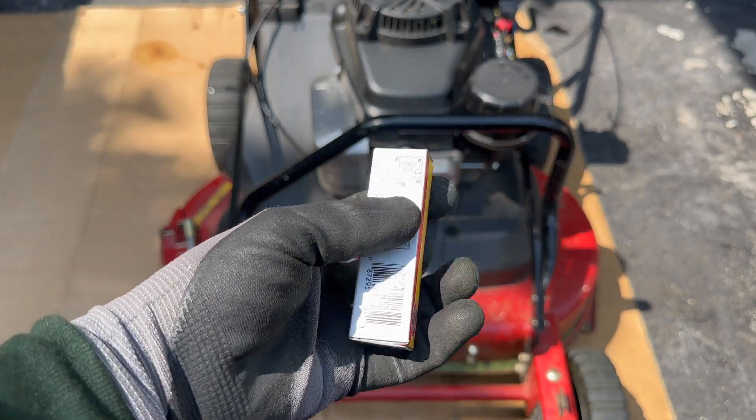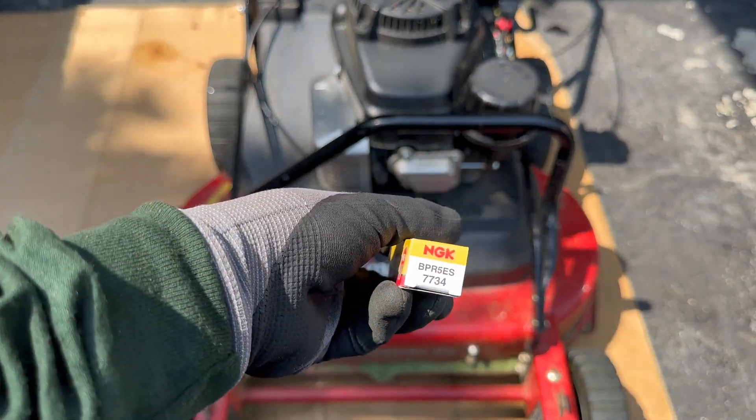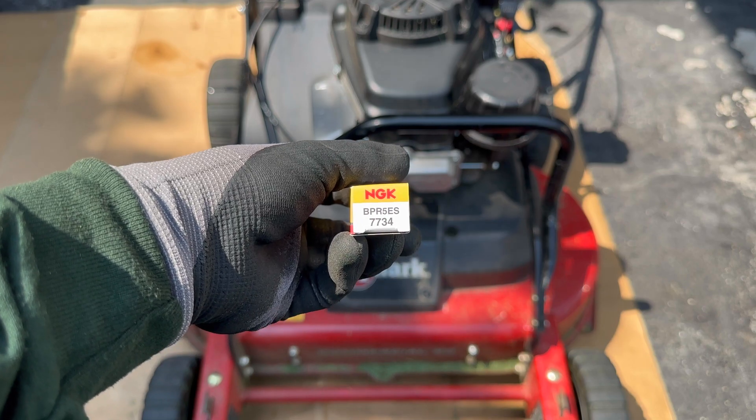So here's the spark plug — that's the part number.